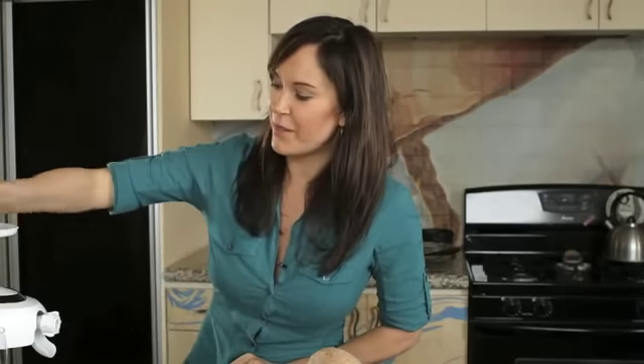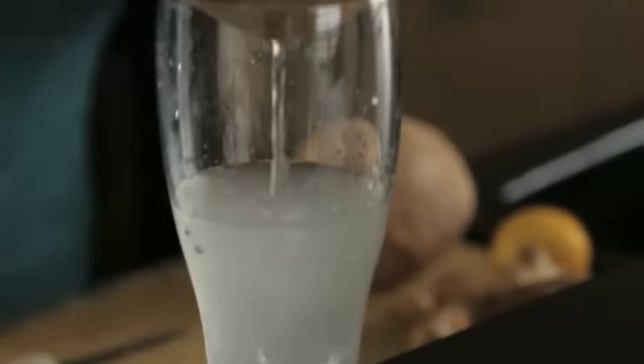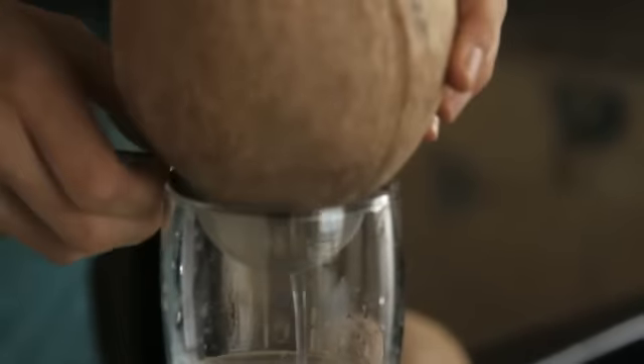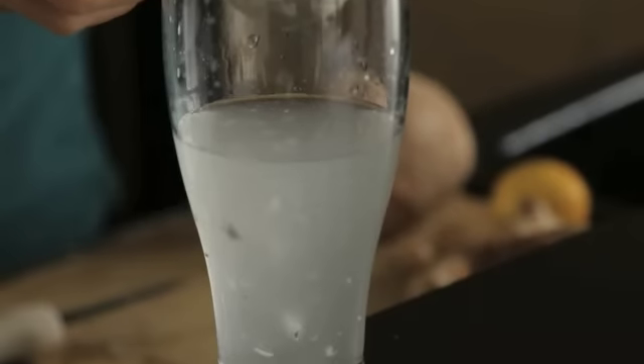Now we're going to drain our water into our glass and save our coconut water. It has so many health benefits and we're going to add it to our smoothies, or you can just drink it. There are times when I'm not going to add it to a smoothie and I want to strain out the little bit of meat that comes out with it — you can just put a little strainer in your glass, something like this would work, and go ahead and strain your coconut water if you want.